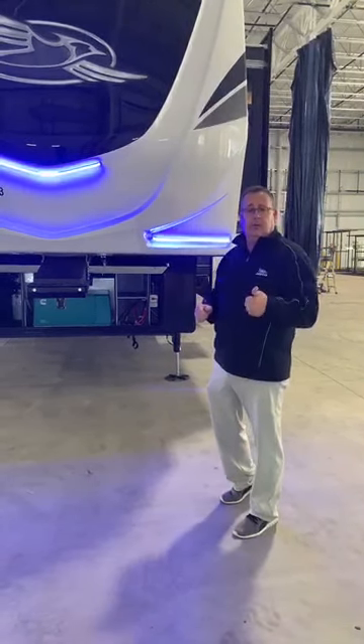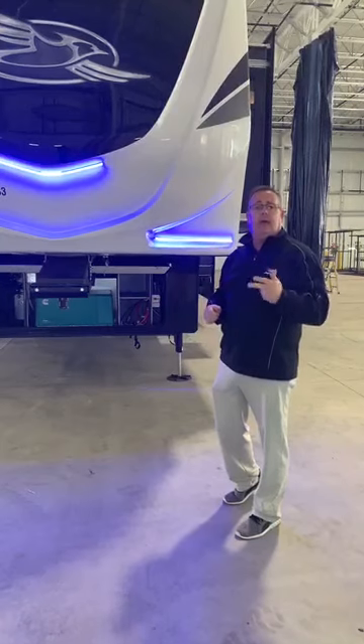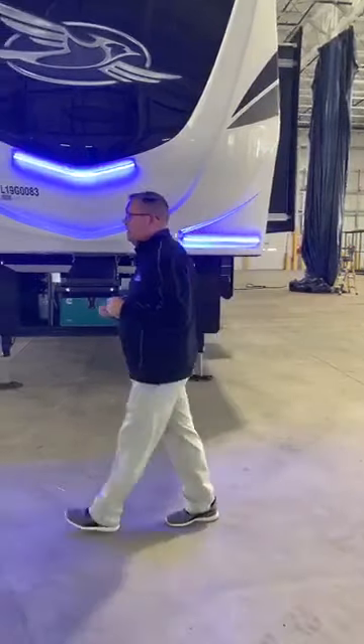The Overlander solar package — new for this year. We listened, and now we have it from the factory.